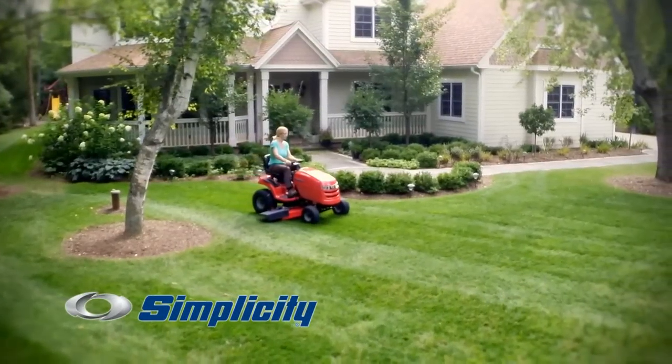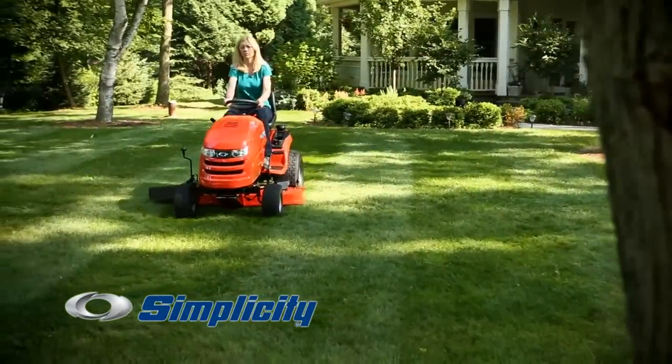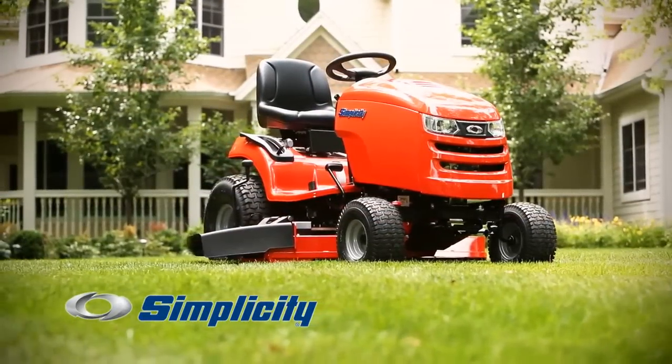There it is, your pride and joy. The lawn that turns heads and inspires envy. With a little time, effort and a great Cutting Simplicity mower, you can create a masterpiece.